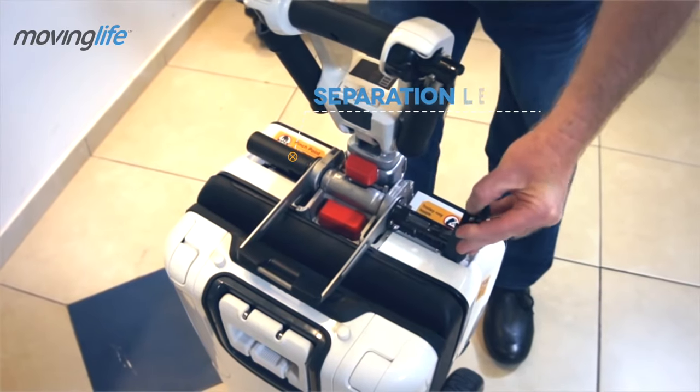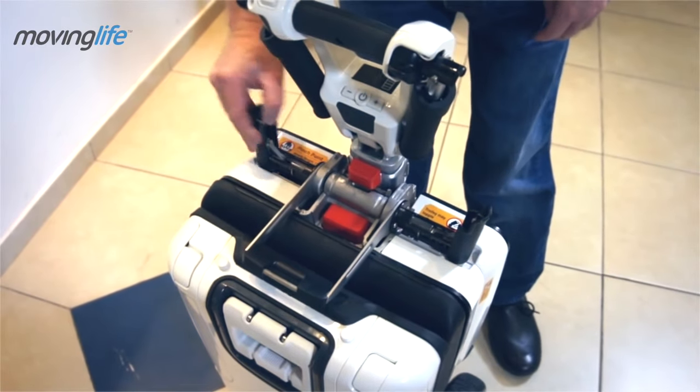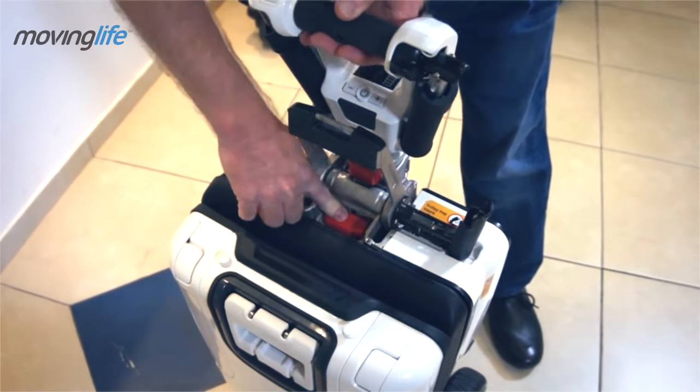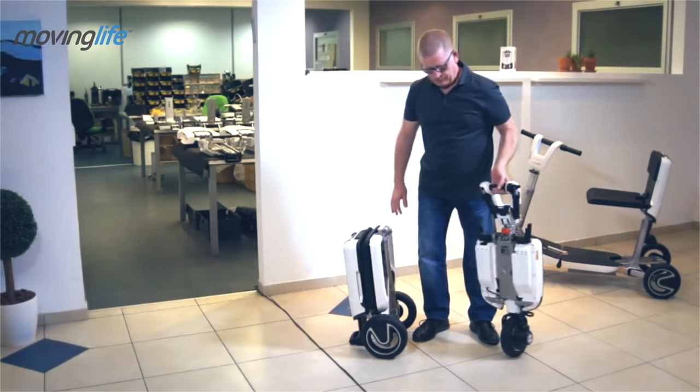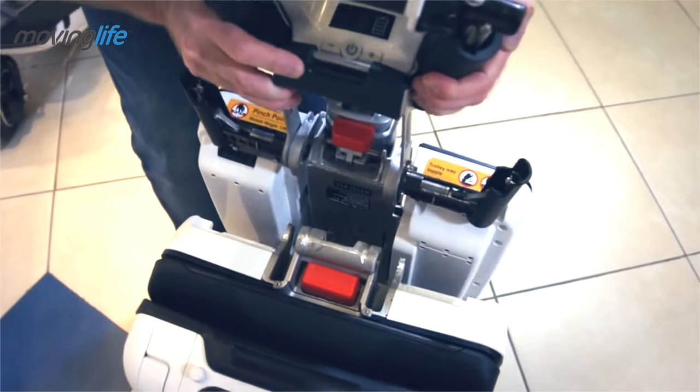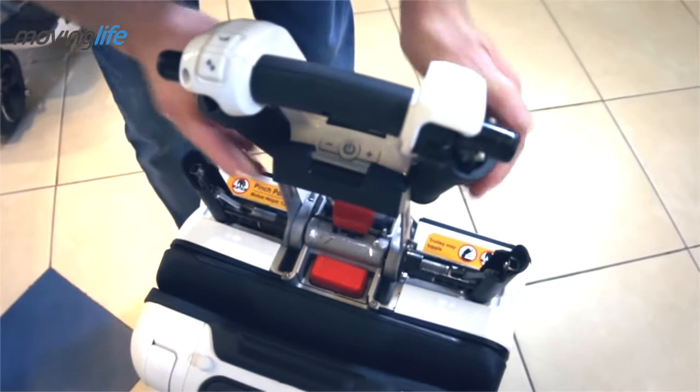Separating the chassis is the auto's key benefit. Open the separation levers, hold the handlebar with one hand, and press the big red button with the second hand. To connect the chassis, use the handle grips to bring the two parts together. Close the separation lever and you're done.